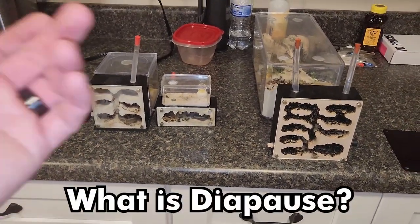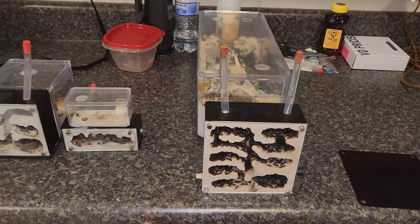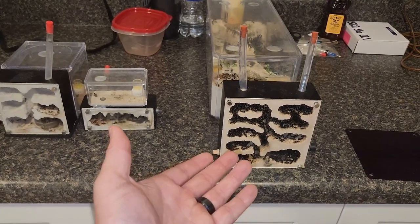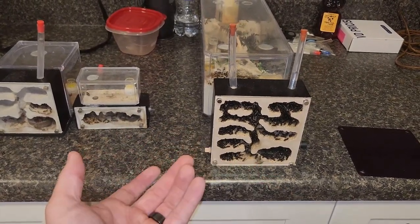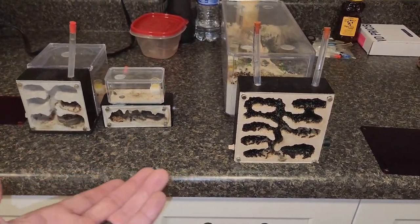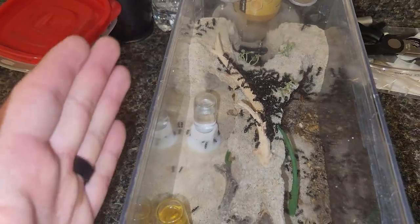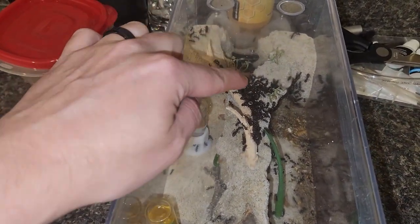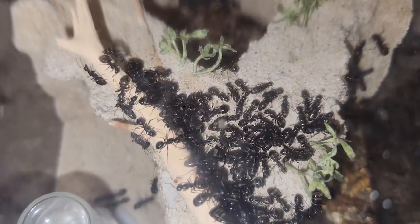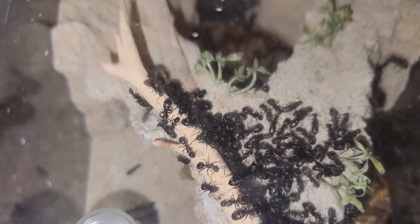So what is diapause? The easiest way to explain it is it's pretty much hibernation for insects. They don't move, they don't do a lot, they don't do any active hunting, and they just ride out the cold in a very low-activity environment. They conserve a lot of energy, try to stay warm as much as they can, and they essentially just sleep. This area has been designated nest space and these ants literally just sit there and don't do anything.